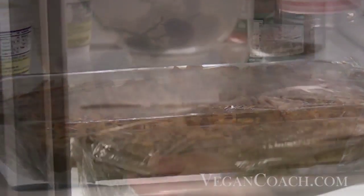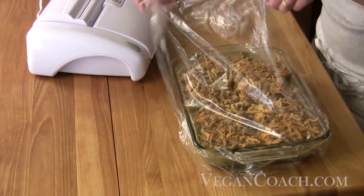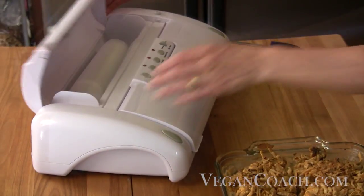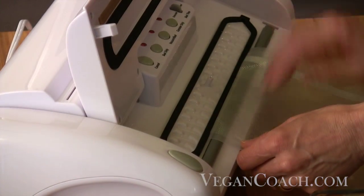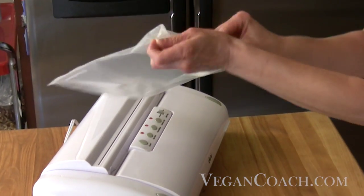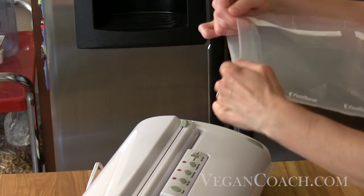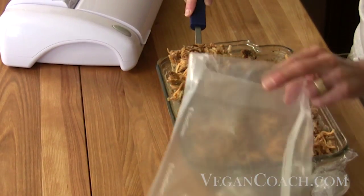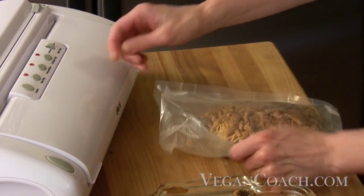Another great method is the boiling bag method, where you boil the food right in the bag. Here, Sassy has made a delicious dish — a chicken divan made with seitan. She measures the size of one serving and then cuts the appropriate size bag, then seals what will be the bottom of the bag. To prevent food from getting into the top of the sealer bag, she turns the top inside out and then puts in one serving. Then she unfolds the top, making sure it is free of any moisture, and vacuum seals the bag.